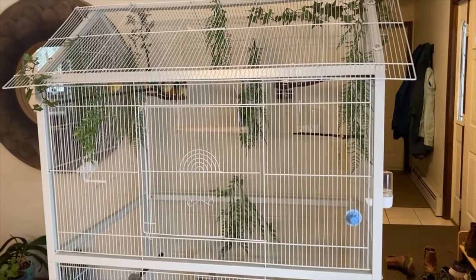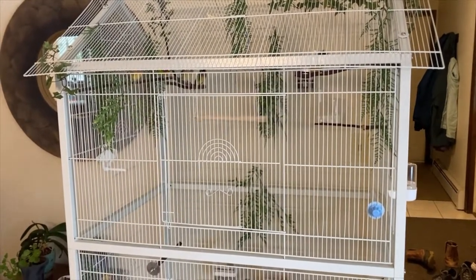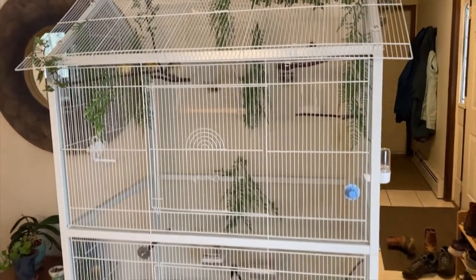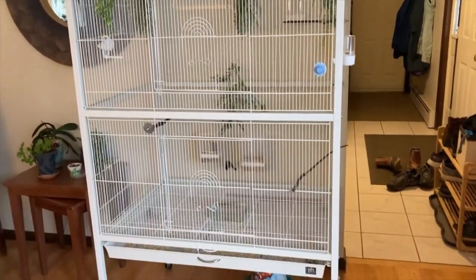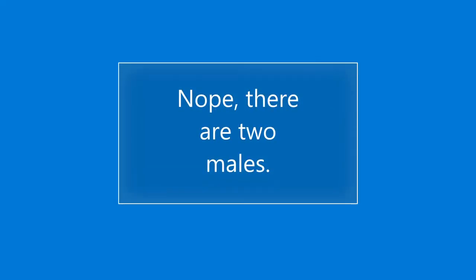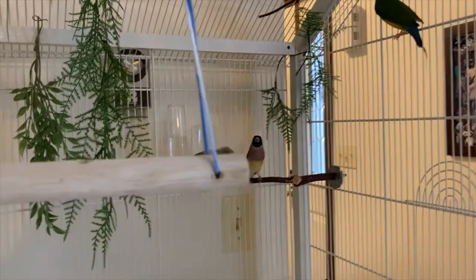Hey Finch fans, this is a quick update on the status of my Preview F030 indoor aviary or flight cage. I have it set up right now for a handful of Lady Gouldian Finches. You'll see that I have three females and one male in my current flock. They seem to enjoy the space very much.